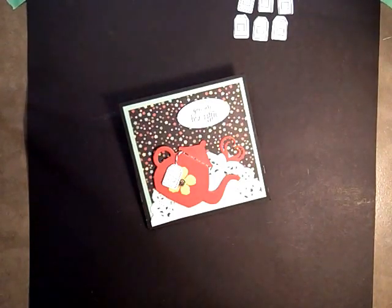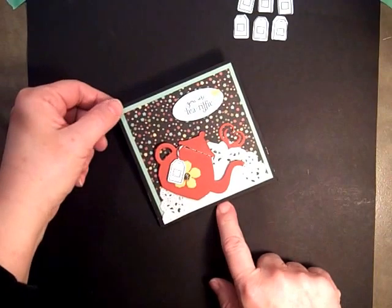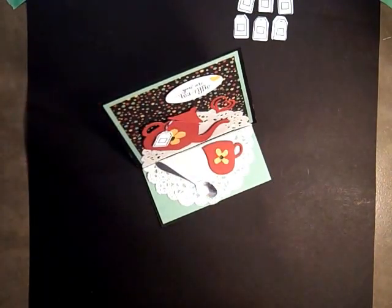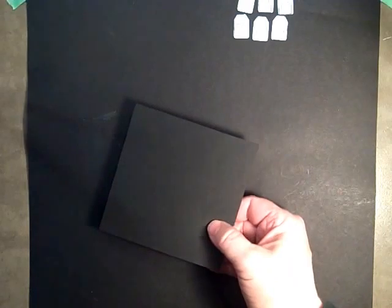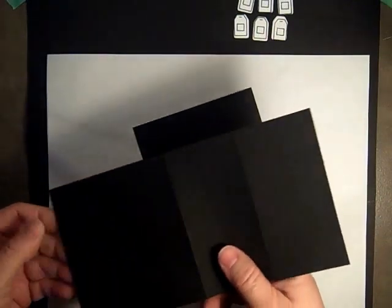Hi stampers, today we'll be making this very cute easel card. This is flat, and this is how it will look popped up. You'll need a piece of four and a quarter by four and a quarter piece of white paper, four and a quarter by four and a quarter, and four and a quarter by six, and four and a quarter by eight and a half.